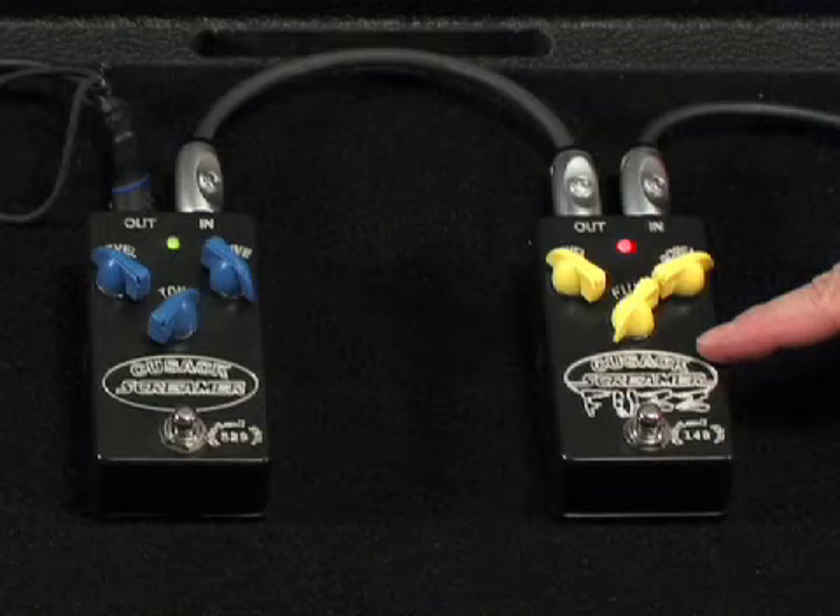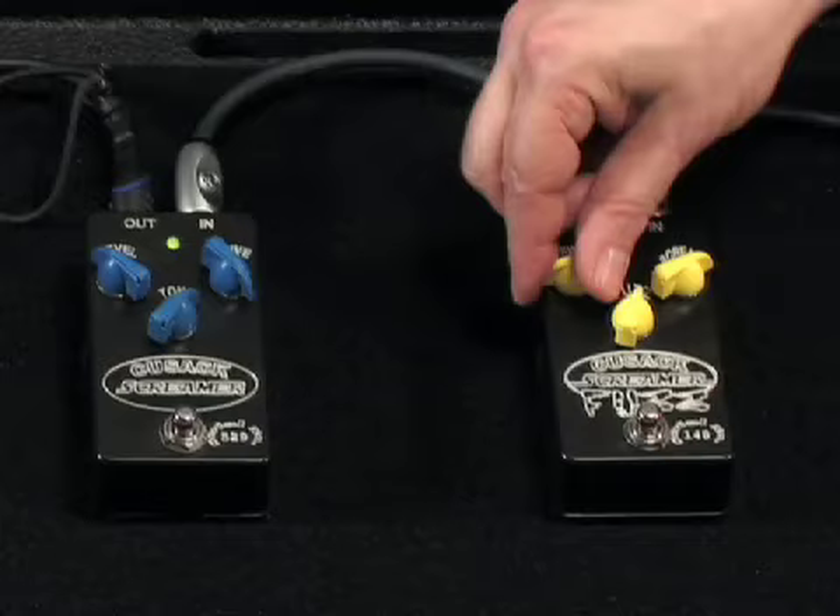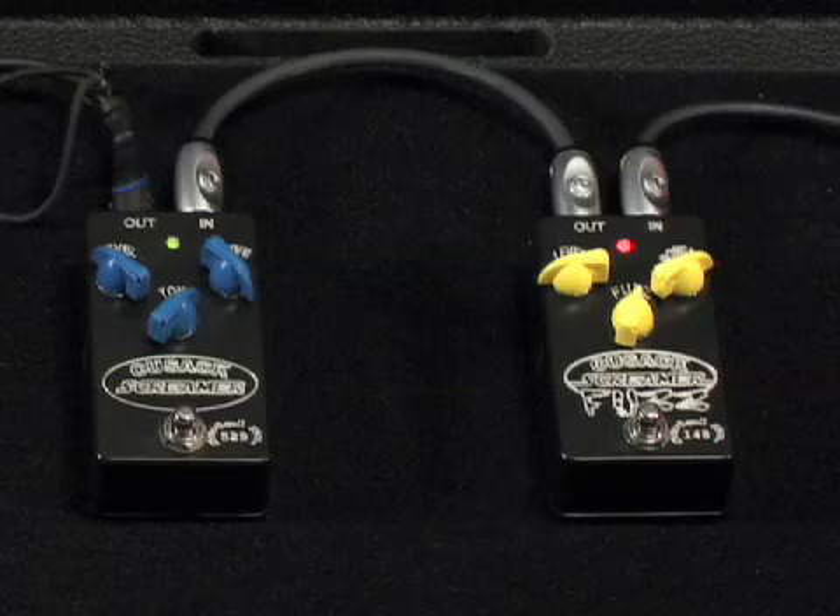The cool thing about the Screamer Fuzz is it also has a fuzz in it. Fuzz adds a lot of gain, so you have to turn the level down when you turn it up. But you can turn it up about this far and add it to the Screamer, and you get an incredibly fat sound.